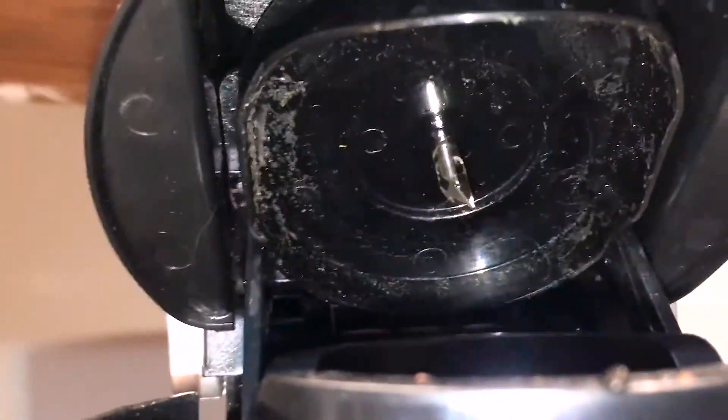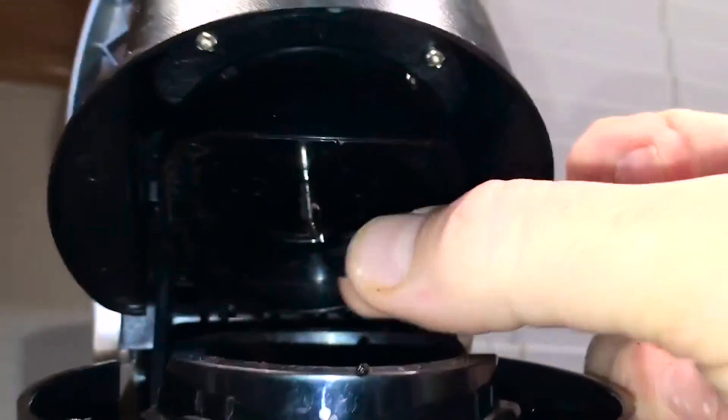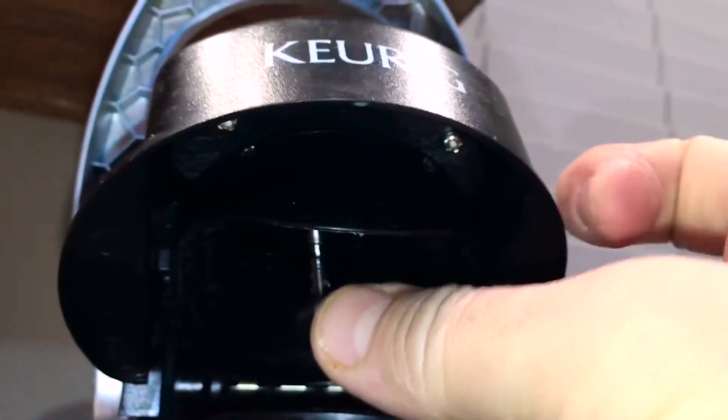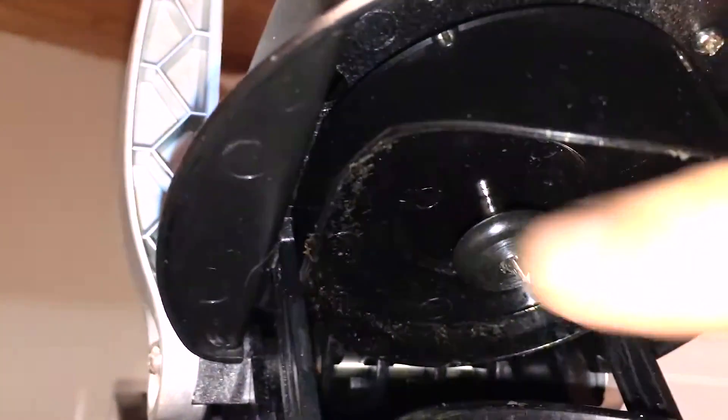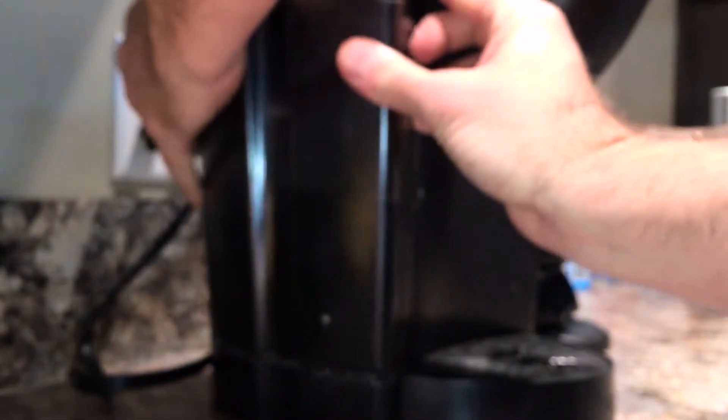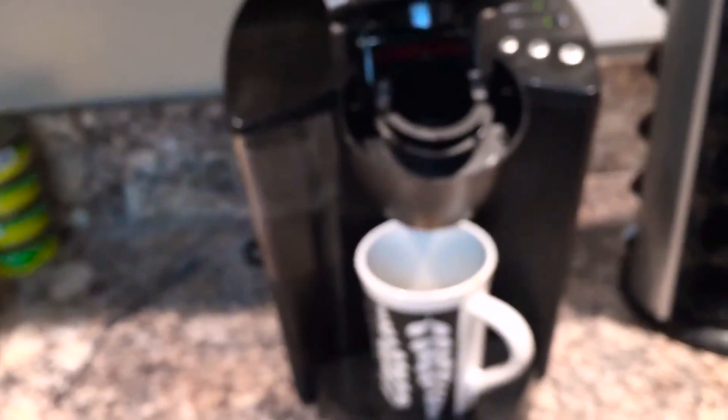Let's put the rubber gasket back on — I remember this one goes on with the thick shoulder part on the top. Let's plug it in, put the reservoir back on, turn it on, and see what happens.